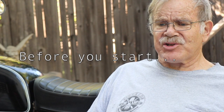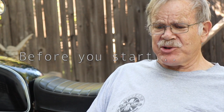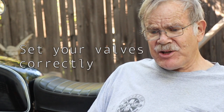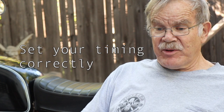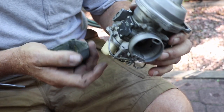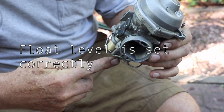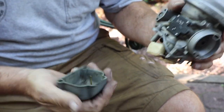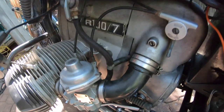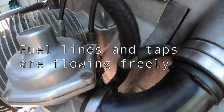Before you start doing this, there are several things you want to be sure of. You want the bike to be in good tune. You want the valves to be set, the timing to be right where it's supposed to be. If you have points, you want them gapped and timed properly. You want to be sure the choke assembly is working as it should. You don't want the floats to be too low or too high. Basically you want everything in good order.